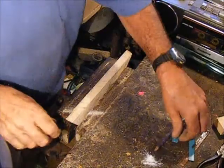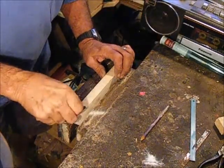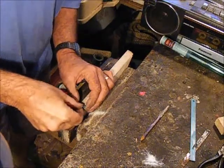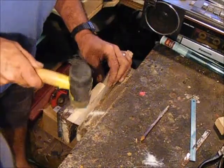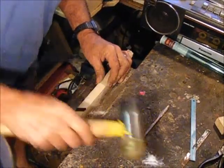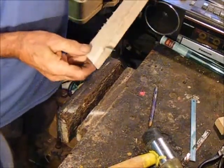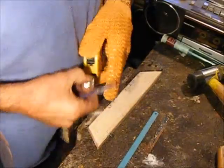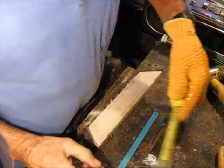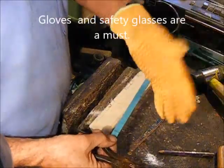Then you simply make a saw cut, take your bit of blade, place it in, and tap it in like so. To make your bits of blade, you can measure accurately if you want, or just do it roughly — grip in pliers and break the blade.